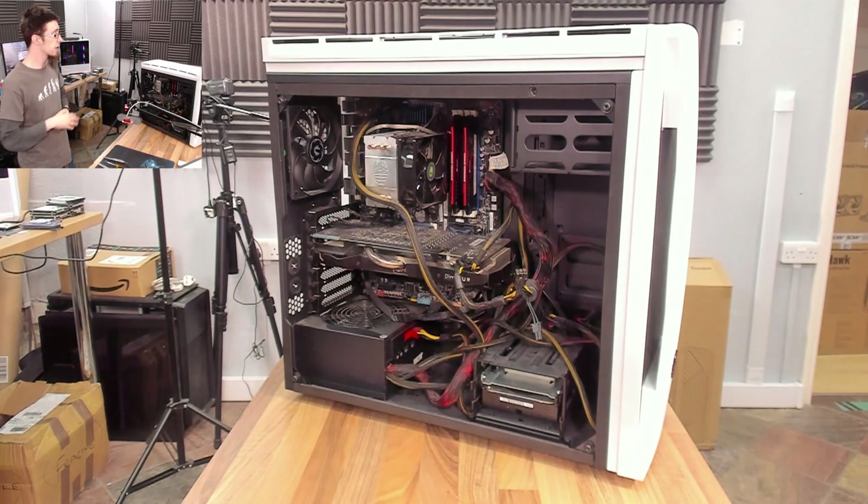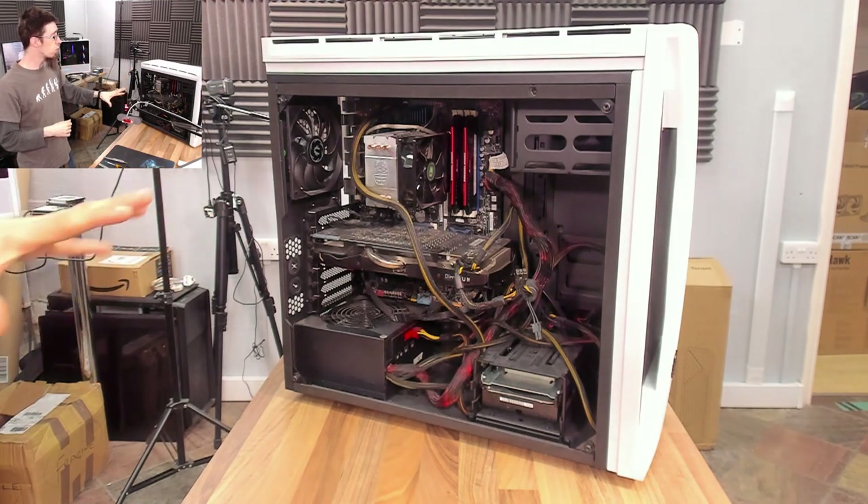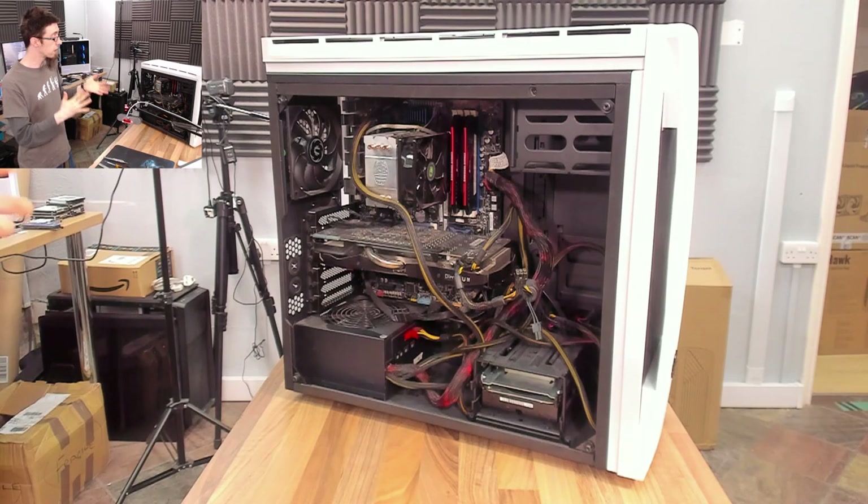So if you just bought a second-hand computer that looks a little bit ragged like this, if you're feeling brave you can redo all your wires. I'll show you how to do it and turn it into something that looks like it's been built nicely. Let's start by simply unplugging everything, getting down to ground zero, and seeing what we've actually got.